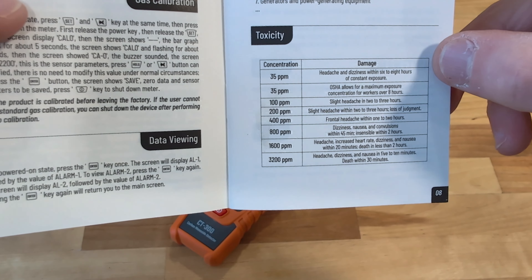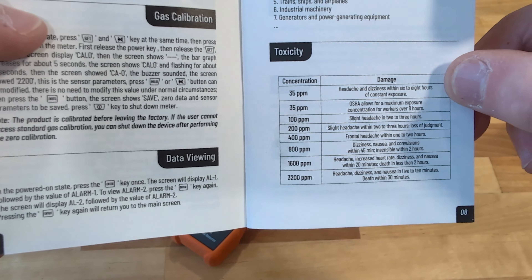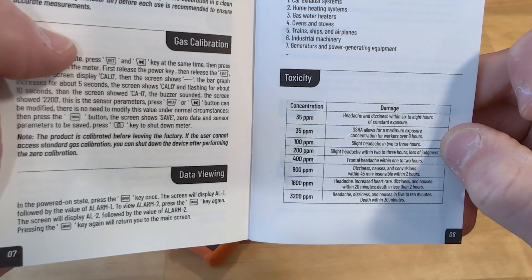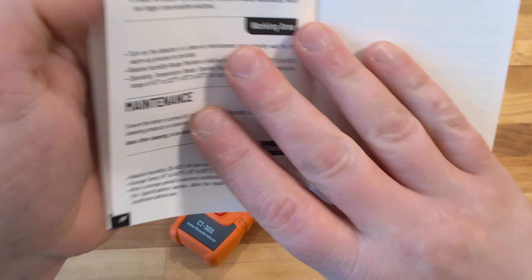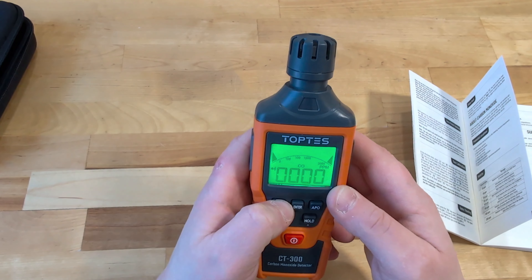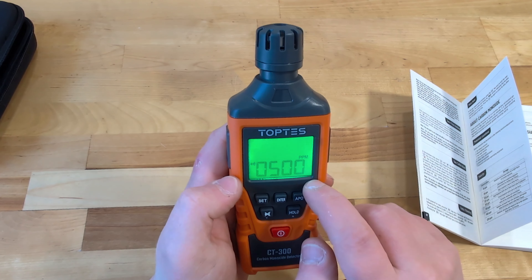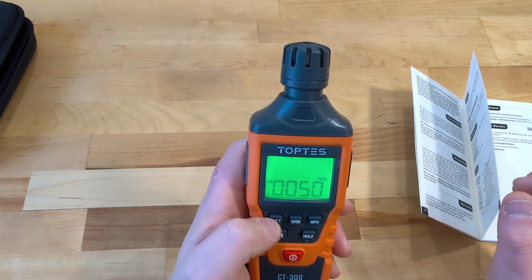If we take a look at the pamphlet, a concentration of 35 parts per million would mean that in about six to eight hours of constant exposure you'd get a headache. Over 35 is the maximum exposure for eight hours. The neat thing with this device is we can use it in real time and also set different alert levels. Right now at 50 parts per million it's going to set off the first alert, and at 500 that's going to be your second safety level, and you can adjust those as you want.